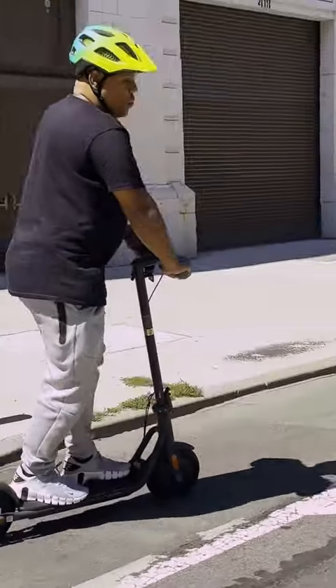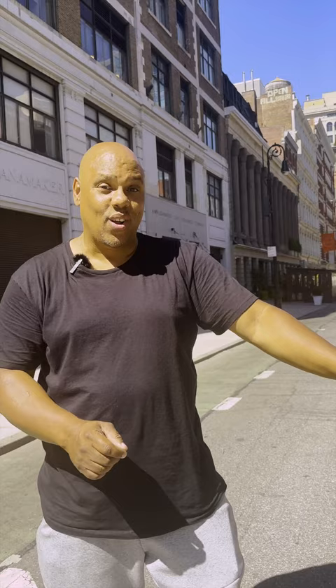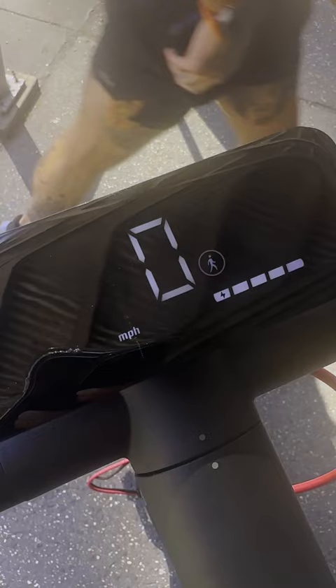This is the Navi V50 electric scooter. It is a very clean, sweet-looking ride. You notice instead of that little portrait, we have a nice wide landscape display that shows you current speed, battery level. It also shows what ride mode you're in. There's pedestrian, dynamic, and sport.